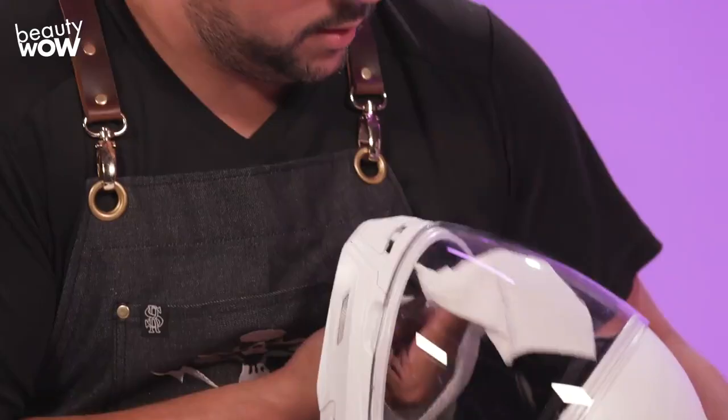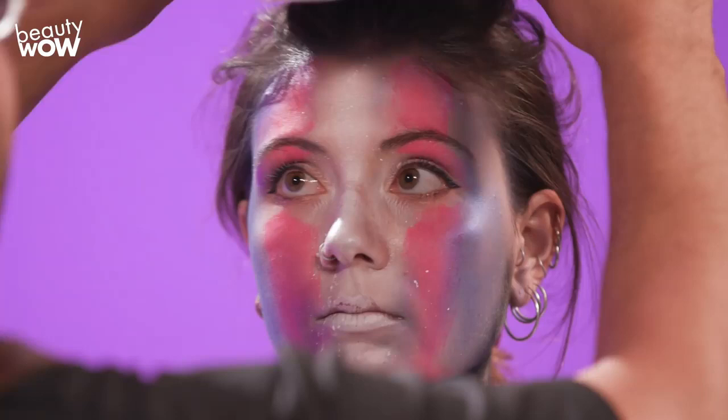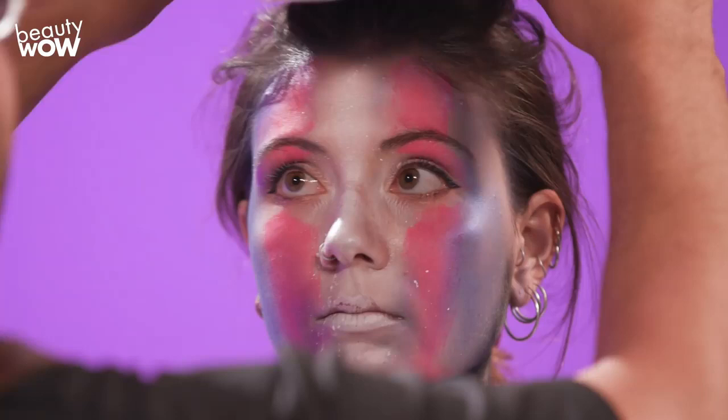To complete the look, I'm using a motorcycle helmet that I painted white. It's the most affordable way to get a realistic looking astro helmet without actually spending a lot of money on a real astronaut helmet.